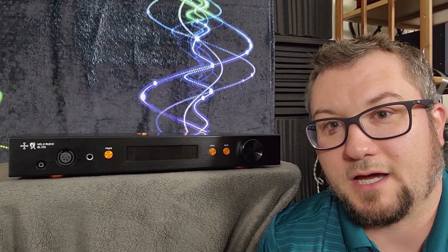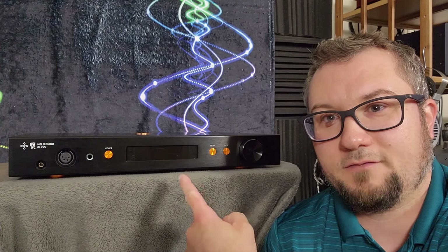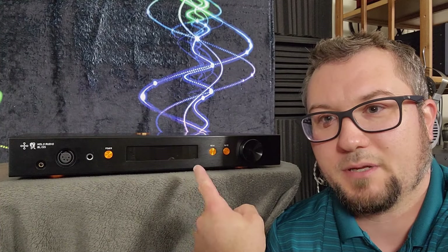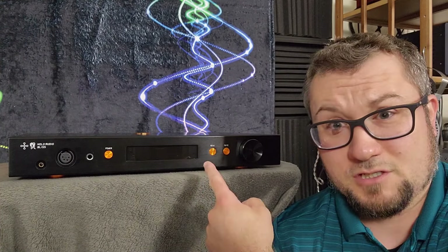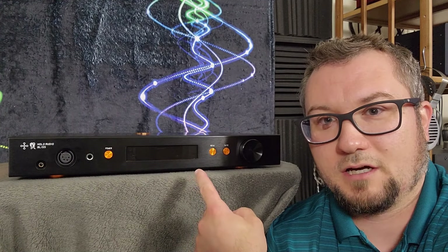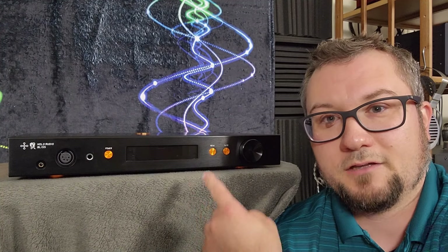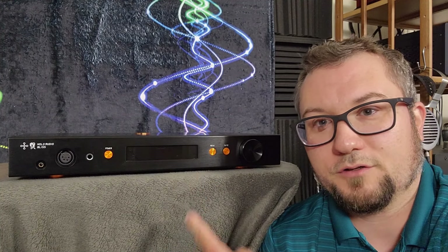Hello again fellow audiophiles. I am Wave Theory and this is the Holo Audio Bliss Headphone Amp and Preamp. It comes in two flavors. The Standard Edition is $3,000 US dollars and the KTE or Kitsune Tuned Edition is $3,400 US dollars.